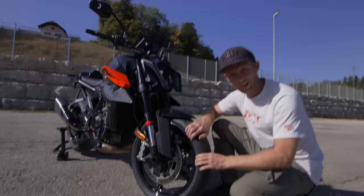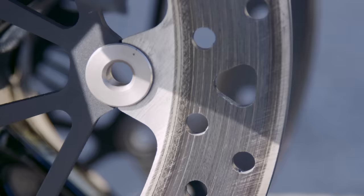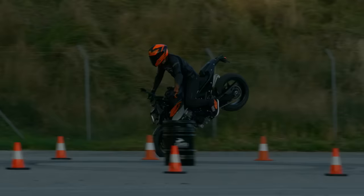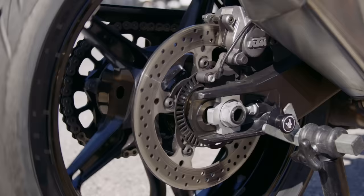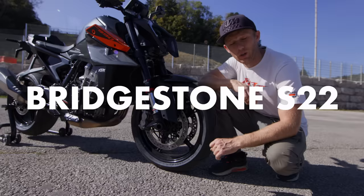Let's talk brakes — for me as a stunt rider that's an important feature. It has a new redesigned disc brake that is 500 grams lighter, and a four-piston brake caliper, so you can brake faster or pull some really nice long stoppies. On the rear it has a 240mm disc brake with a two-piston caliper. The bike also comes with Bridgestone S22 tires.